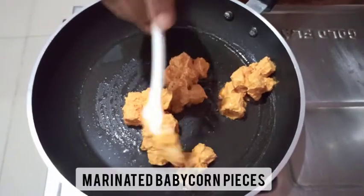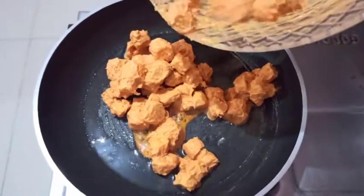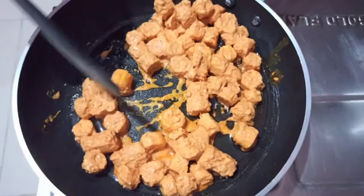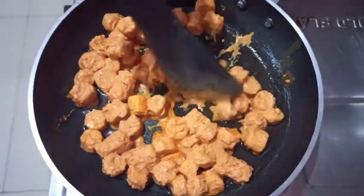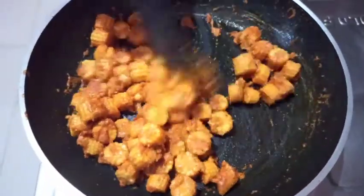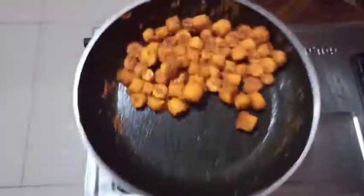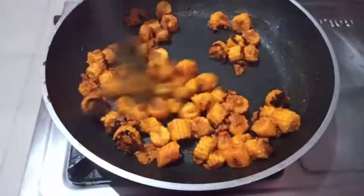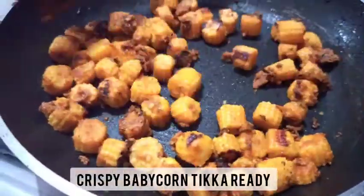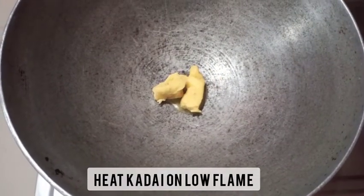Let's shallow fry them. Heat a pan on low flame with two teaspoons of oil. Add the marinated baby corn pieces to the heated oil and shallow fry them. Sauté them really well so that they get nicely roasted — you can switch the flame between low to medium. You can see a nice crispy layer has formed on the chopped baby corn pieces.